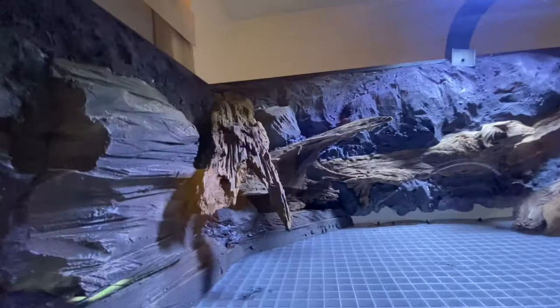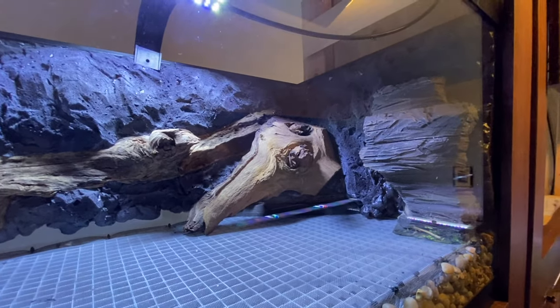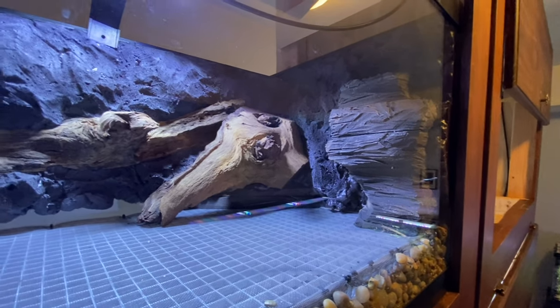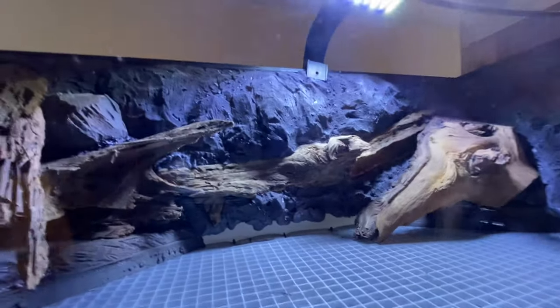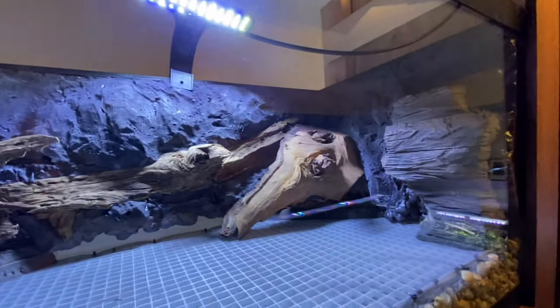I'll probably end up smearing silicone and doing the old coconut fiber, bark chips, and some sphagnum moss. I don't know that I have enough silicone, so I'll probably have to go to the store. I think it'll probably look better if I do that than paint it, but the Quikrete and Drylok just takes forever to dry. I'm going to clean the glass up and figure out the next step.